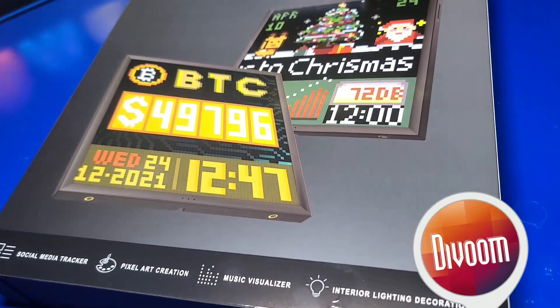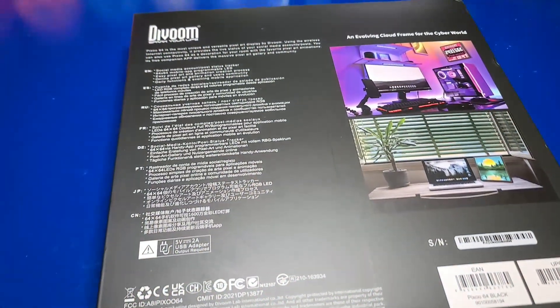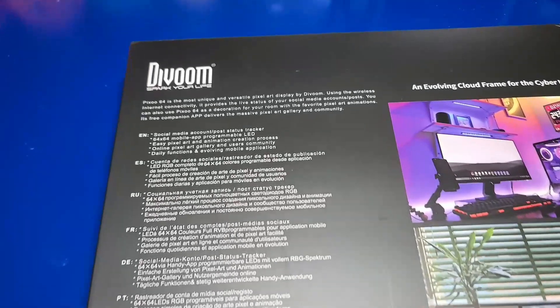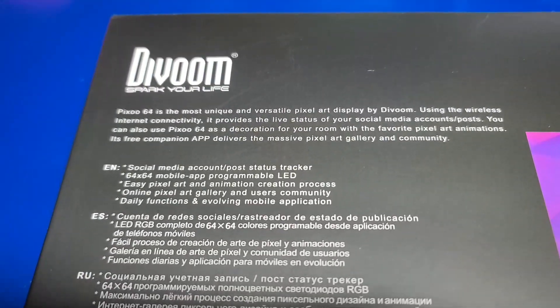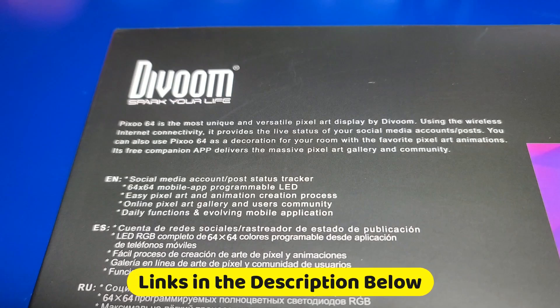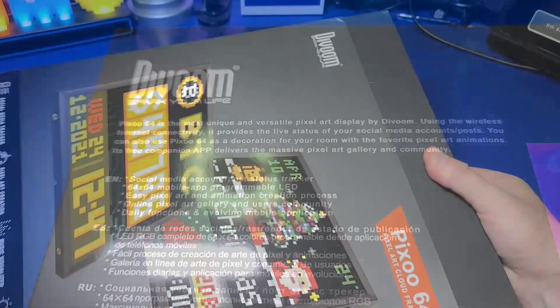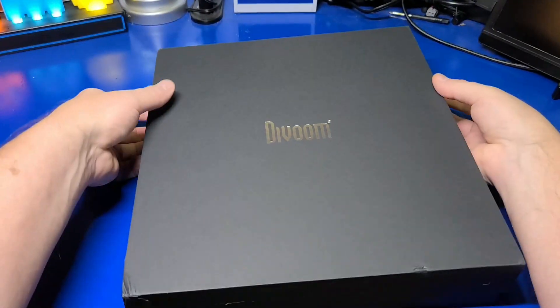I would like to thank DaVoom for sending the Pixoo 64 for review. They have a number of cool LED products available, though this is the first DaVoom product I've used. It came very nicely packaged in a sturdy box. Looking at the back, it states it has a social media account status tracker, a 64x64 mobile app, programmable LED, easy pixel art and animation creation, online pixel art gallery and user community, as well as daily functions and evolving mobile applications. Let's get it out of the box.